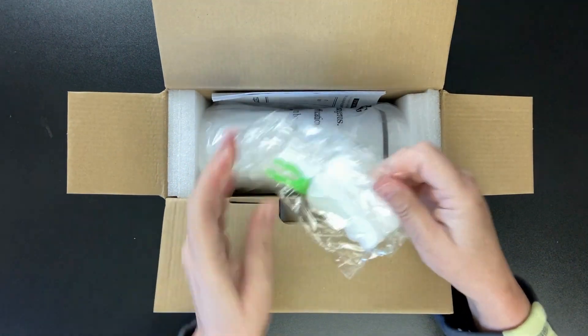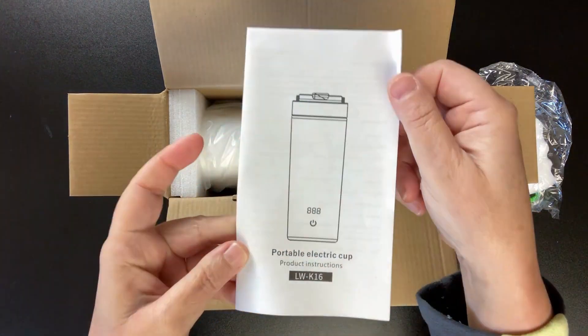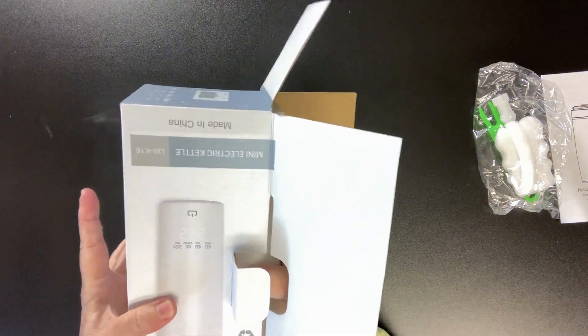Looks like it came with a little cleaning tool, and here's the manual. And here's the kettle.